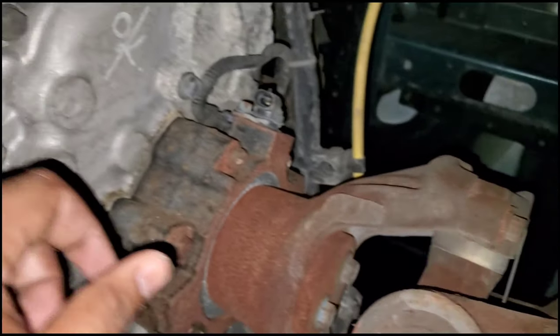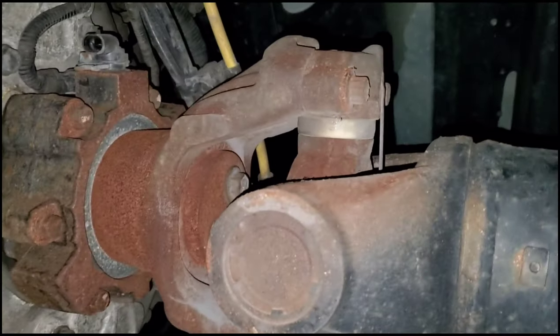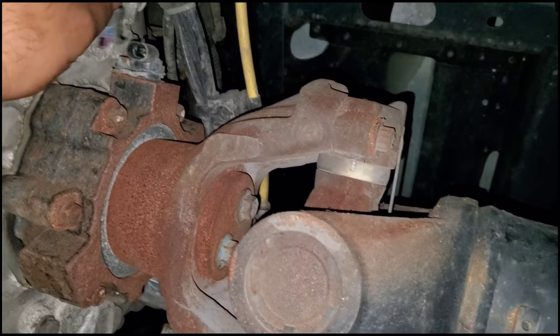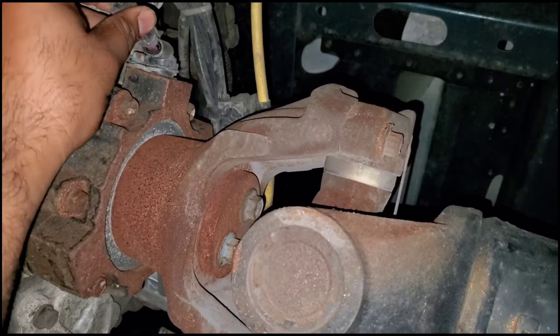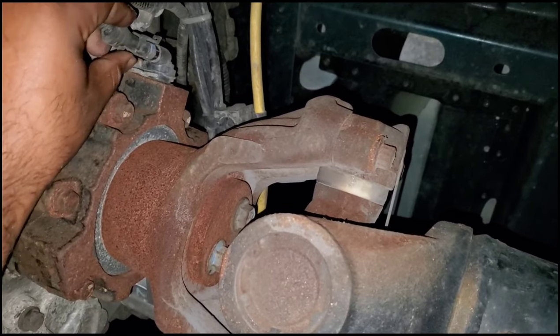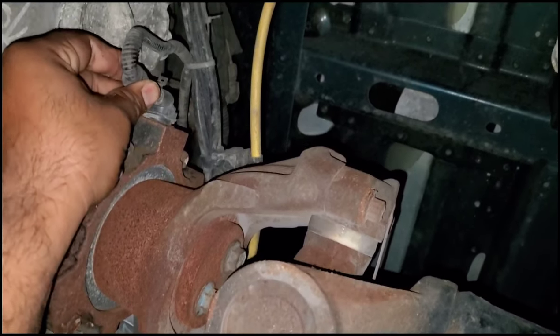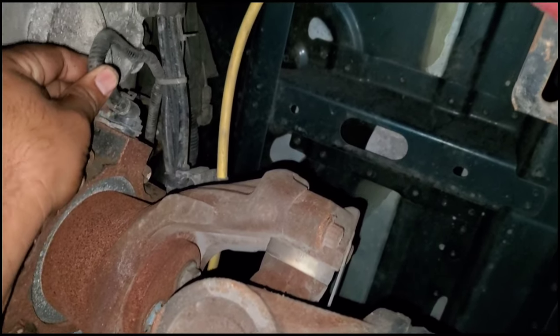Follow the driveshaft — it's going to be connected to the transmission on the right side. You will see a small plug connected to the transmission. As you can see, I had it disconnected, but you can connect and disconnect it from here. With this problem, you have to disconnect it from this point.